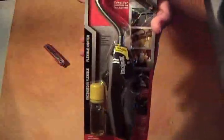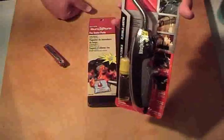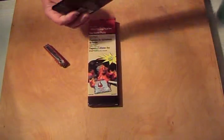It's product review time! I bought this really cool lighter at Home Depot for my wife and my charcoal chimney, of course. It's a flexible lighter that you can light candles with easily.